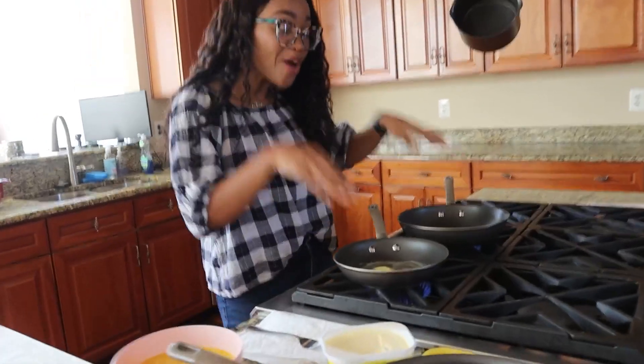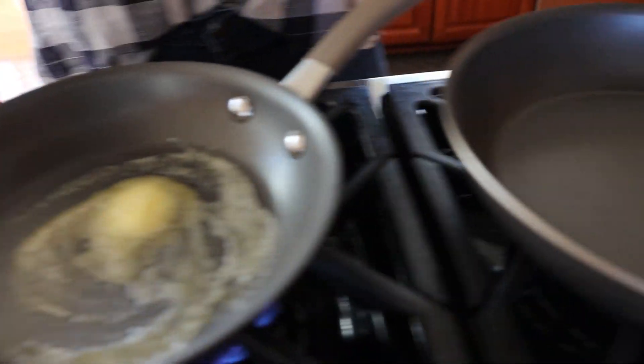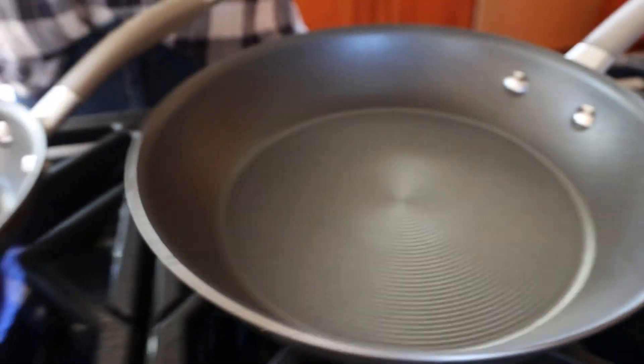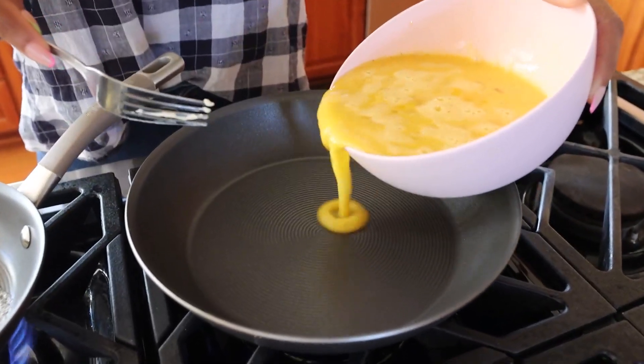I wanted to show you guys exactly how good these nonstick pans are. This one has grooves which adds to its nonstick area. I'm showing it to you with both a little bit of oil and butter, and then nothing on this one. I have some eggs, and you know eggs tend to stick. Let's put it first in the grooved area with nothing on it to see how they go.